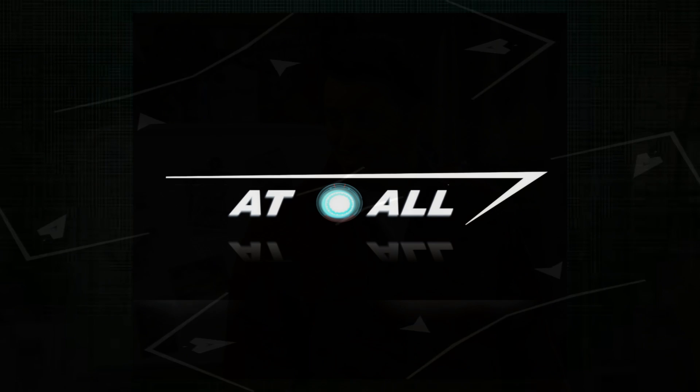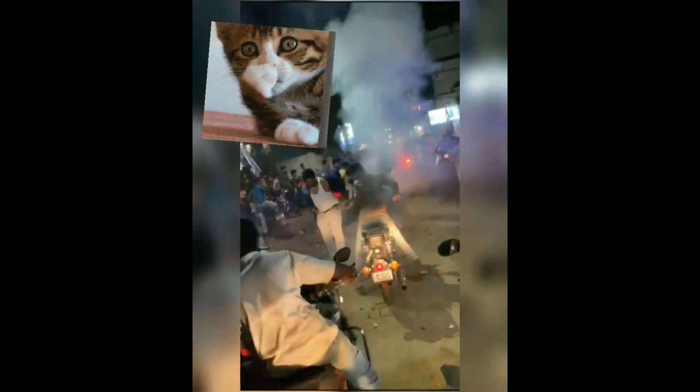Hey, how are you doing guys? Welcome back to AT All Robotics. I was wondering — firecracker rockets are not that accurate, and you can see that in these videos. According to me, this happens mostly because rockets are set on a wrong angle. So I put my brain to work and made a Bluetooth rocket launcher system that can move up, down, left, and right, so setting angles will be much easier.